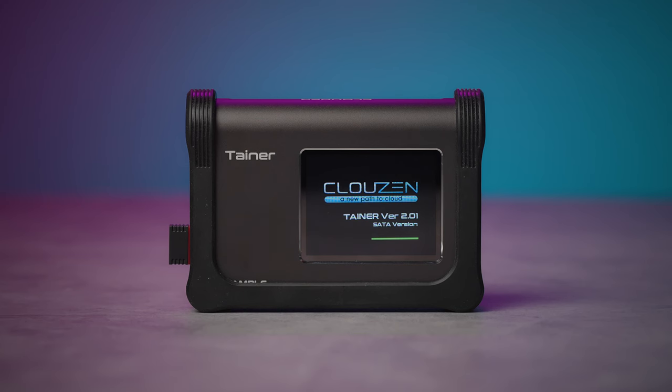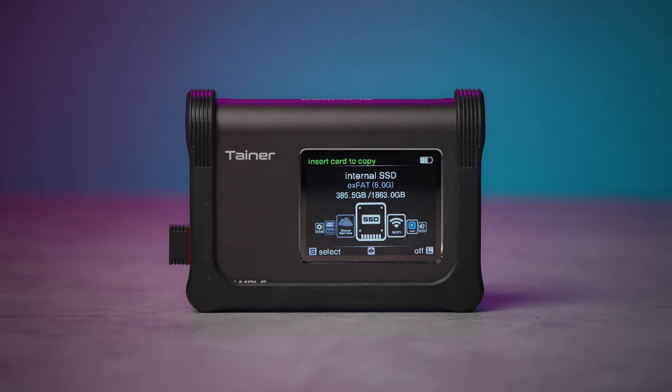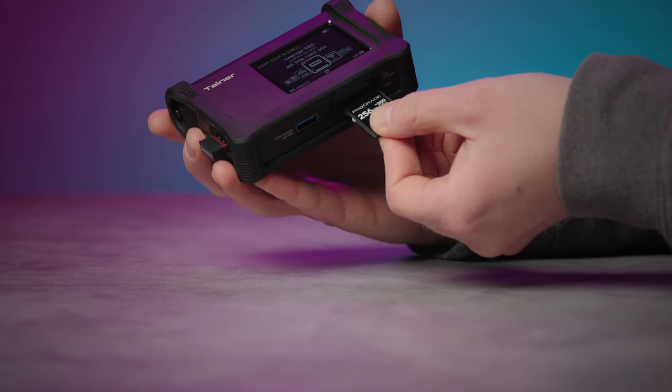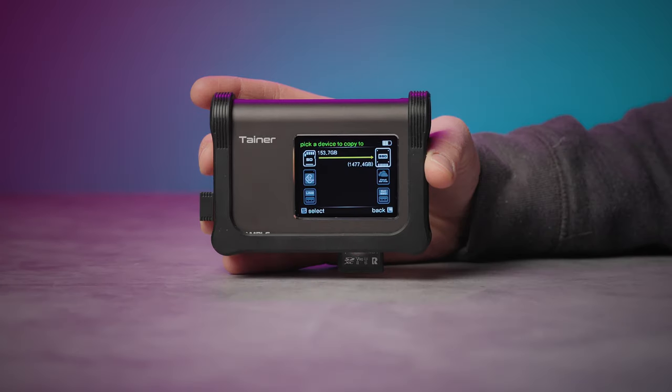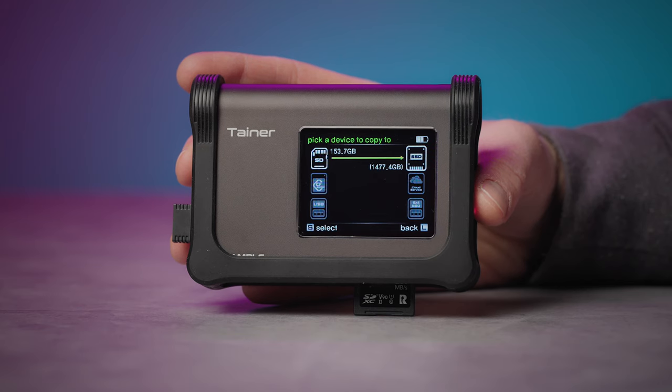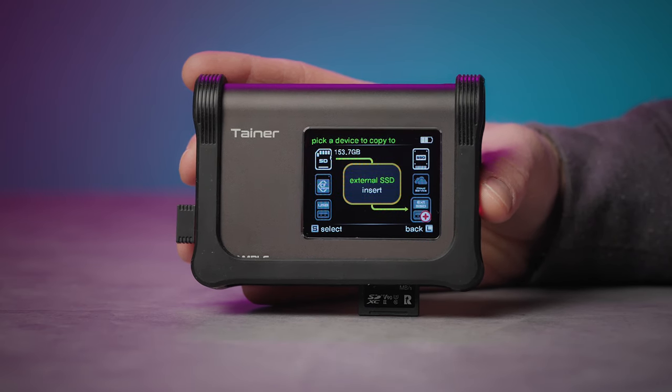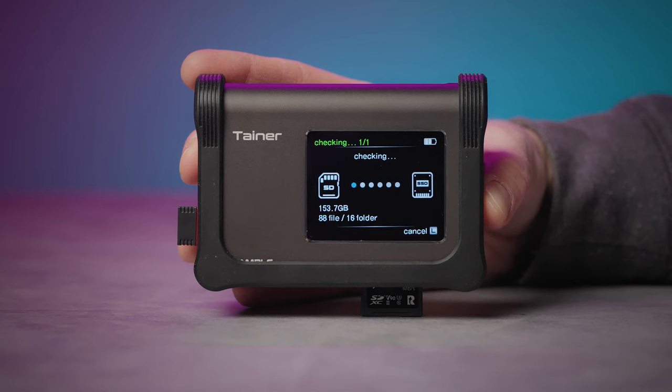In a world of planned obsolescence, that's pretty awesome. The backup process on the Tainer is incredibly straightforward. The first thing you'll see when you turn on the device is your internal SSD status and storage usage. Insert your media. Tainer will show you the amount of data on that media and will ask where you want to direct your backup. A really cool feature is that you can actually back up to multiple destinations simultaneously, such as the internal SSD and an external drive — a great option if you need to hand off a drive to a client on the go. For this example, we'll just do internal SSD.